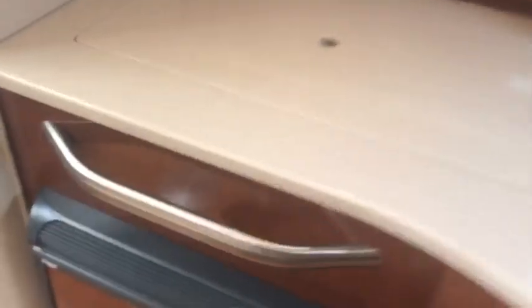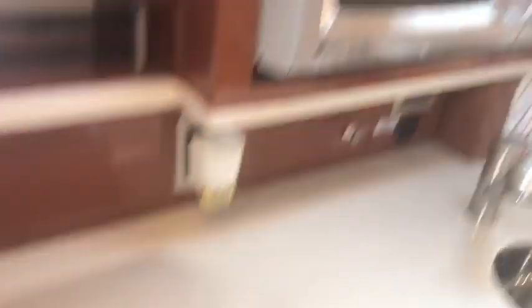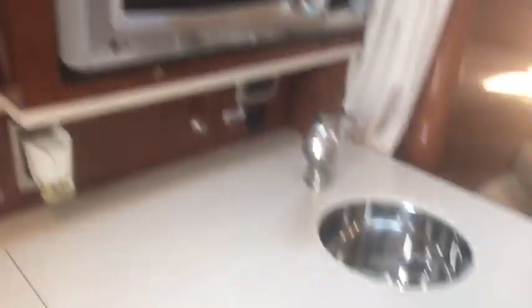There's the wood floor throughout the sole. In the galley, we've got another great refrigerator, electric stove top, microwave, and a nice deep sink. And in the head, of course, we've got the VacuFlush toilet system as well as the shower and the bracket that it goes up to.